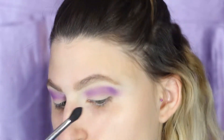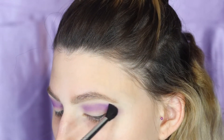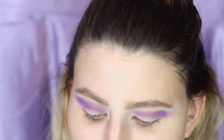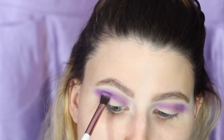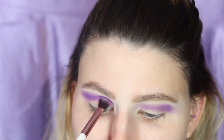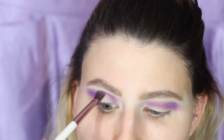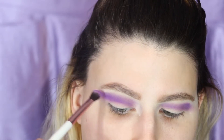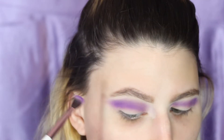It looks crazy I know, but we're going to just process. We're actually going to go back in and deepen that purple because we are not as purpley as I want it to be — just pressing in. It's okay if it's not blended. You really want to focus it on that powder because we're winging it. When it's out, we'll wing it out, period.